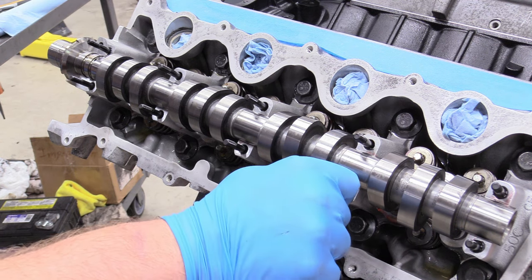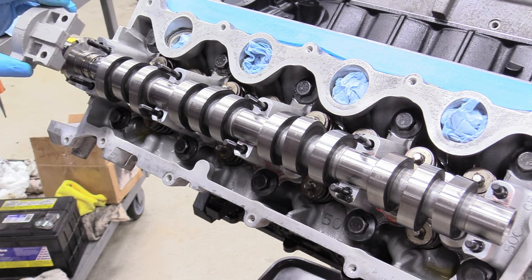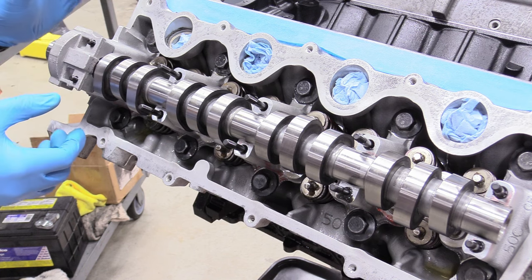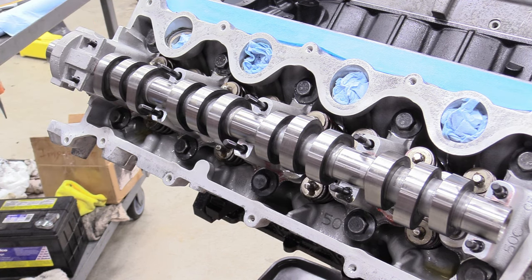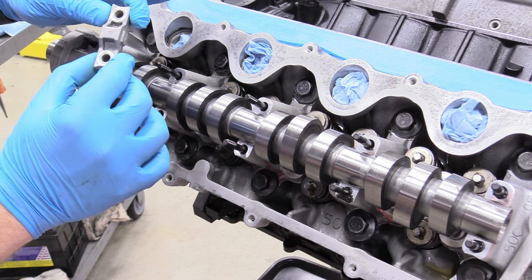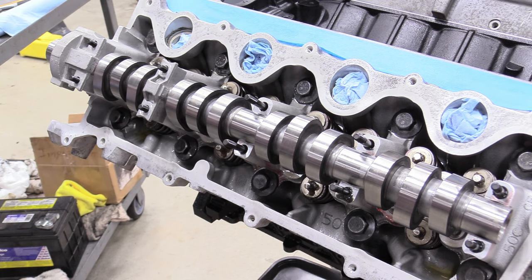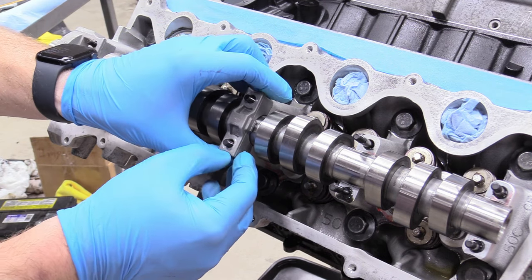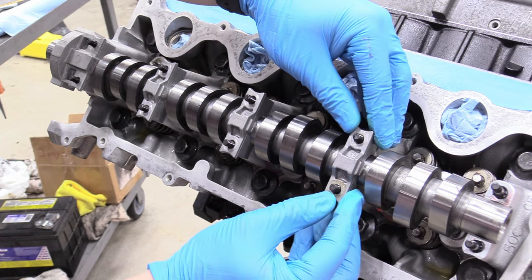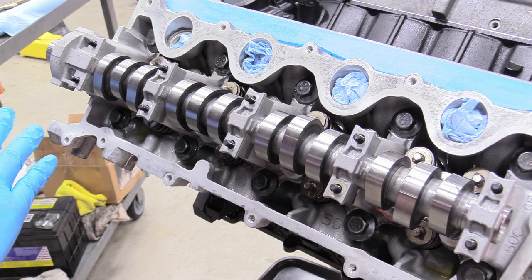With all our studs installed just finger tight, go ahead and grab our cam tower caps. The first one's easy to identify because it's the biggest one — set that on there. You might need to slide the cam forward just a little bit so it fits into the groove, then press it down. I have the number two cap — I can see it says number two and the arrow is pointing this way, so I know this cap goes on the number two position. Do the same for number three, number four making sure the arrow is pointed to the front of the engine, and number five.